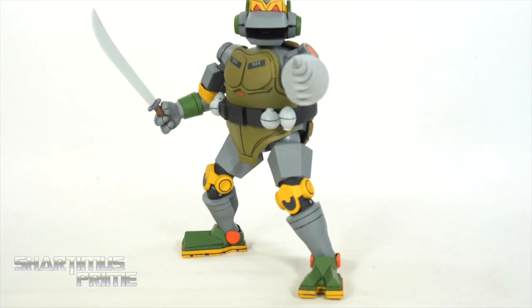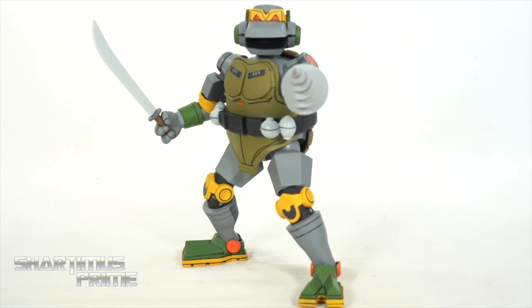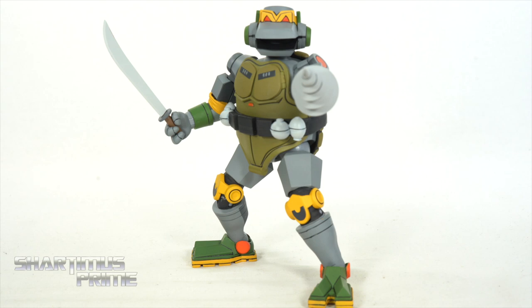Thanks again to Dino Designs for looking out, and thanks so much to NECA Toys for looking out. I really appreciate you guys watching — if you liked the video don't forget to hit the like button, subscribe button, and the notification bell. I should have another video going up later today, possibly another 4K review. I hope you guys like the edited 4K videos — I think it's just going to make for better entertainment. I'll catch you guys later, peace.